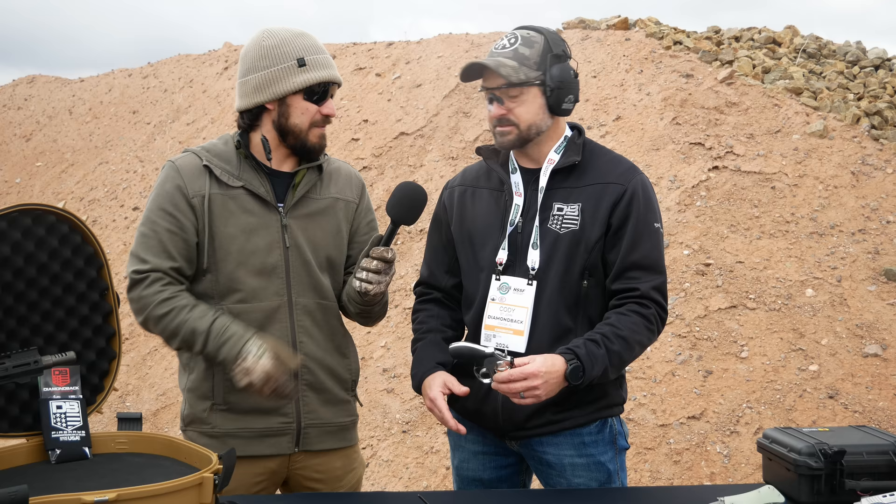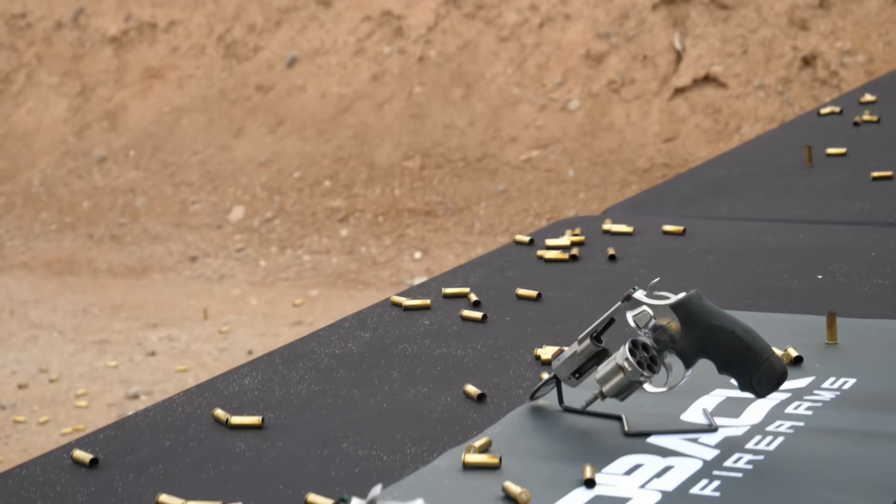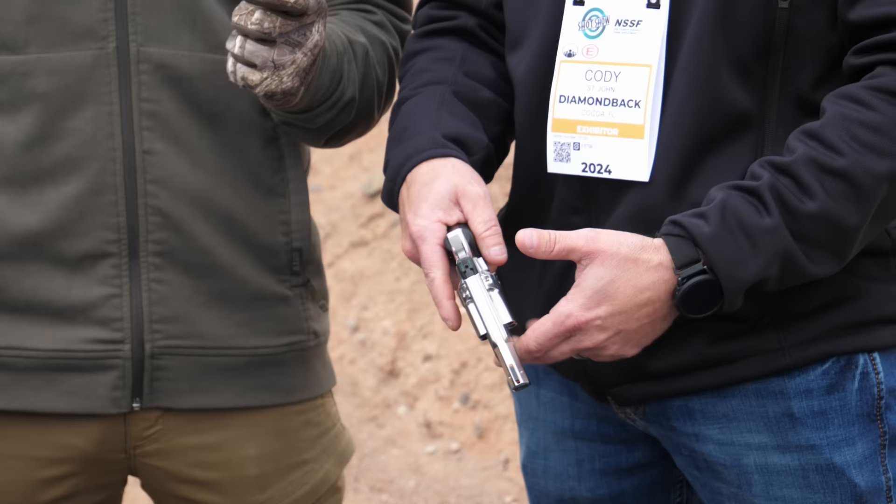So if you want extended grips to handle recoil a little better, just throw them on. This actually ships with two different sets of grips — Hogue grips. One for comfort and one for looks, because you want something pretty for Instagram and Facebook too.